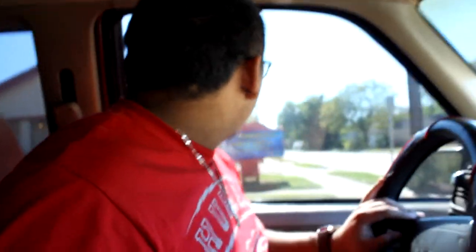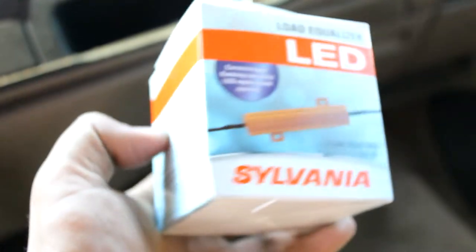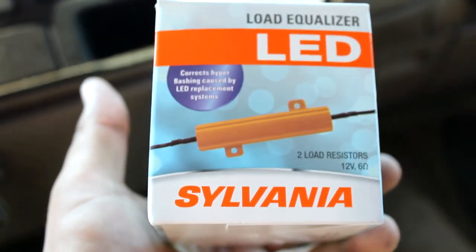Alright so I've got to go to AutoZone because I need to get some resistors. Even though when I ordered those I think they said they had resistors built in them, but I guess not. So I gotta go to AutoZone real quick and look at the resistors — otherwise I can't have my mama running like that with no turn signals, she'd get pulled over. That's what I gotta do right now — I needed these because they were hyper-flashing.